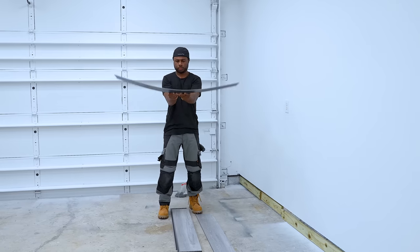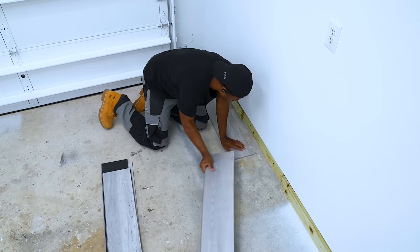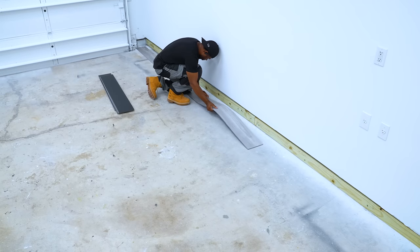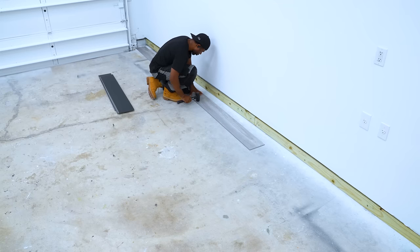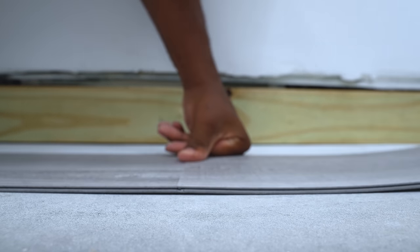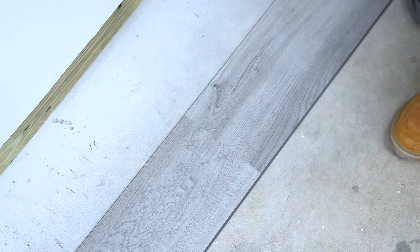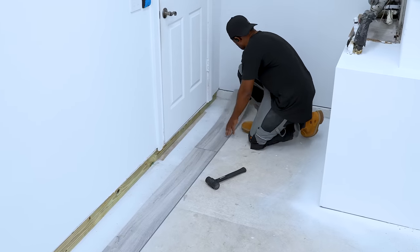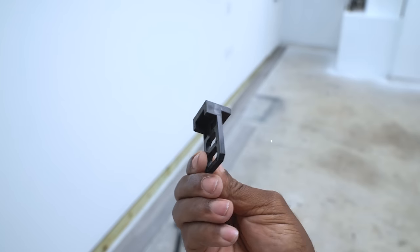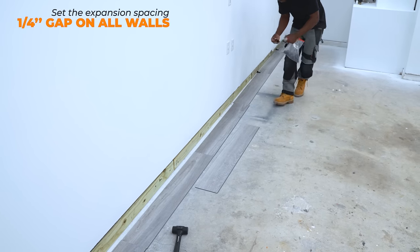To begin, I'll start off with the first plank, then snap the other ones on to finish the entire row. When I'm snapping these together, I'm trying to make sure the joint is as tight as possible. I have no confidence that the wall is straight in the garage, but I'm gonna use these spacers to try and set a good distance away from the wall. The instructions call for a quarter-inch gap, which I'll try to abide by as I go.